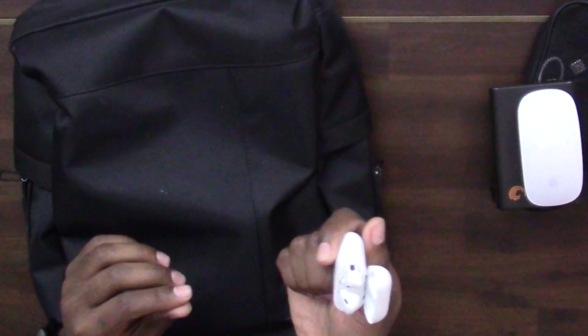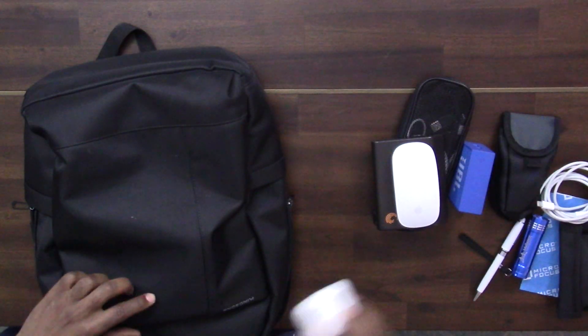I also carry Apple AirPods — first generation. I use these mainly in the office when there are people around me and I want to listen to something. What's great is you can charge the AirPods inside the case, so if they run out of power you just put them back in the case, charge them a bit, and continue listening. I've done a video on these as well.